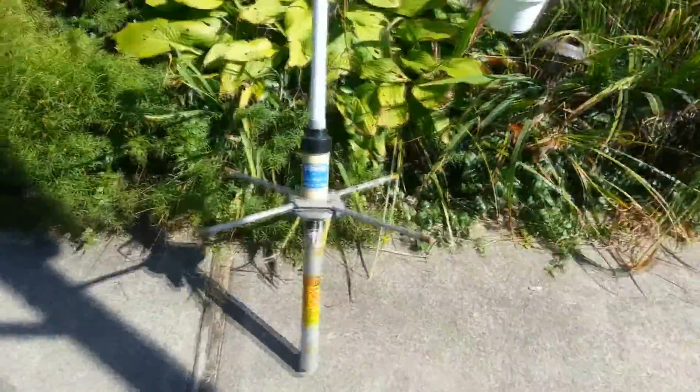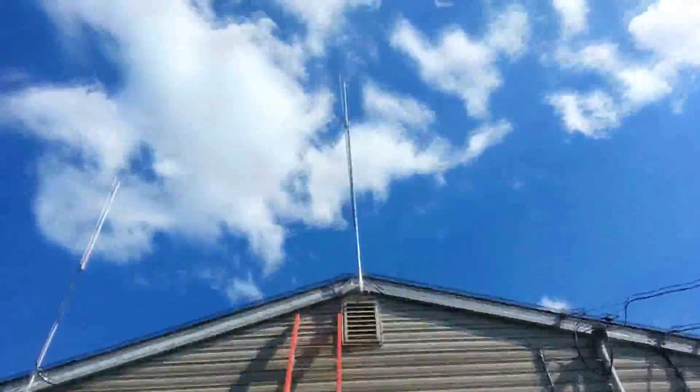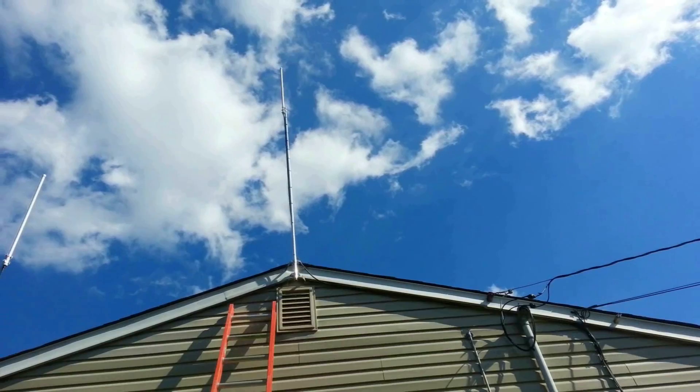This is the Hustler G6-450-3 antenna. I'm going to mount it. Currently I have an Ed Fong antenna on a 10-foot mast, and we're going to swap that out today.